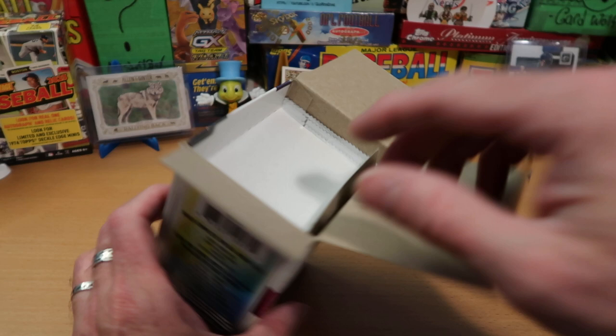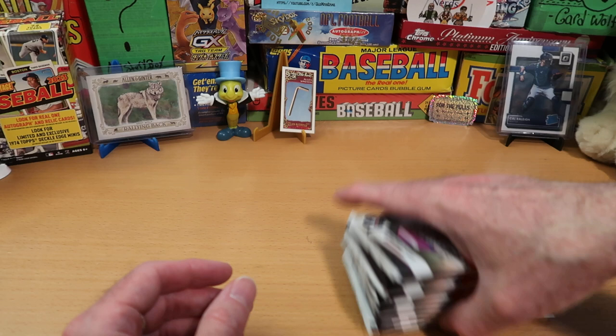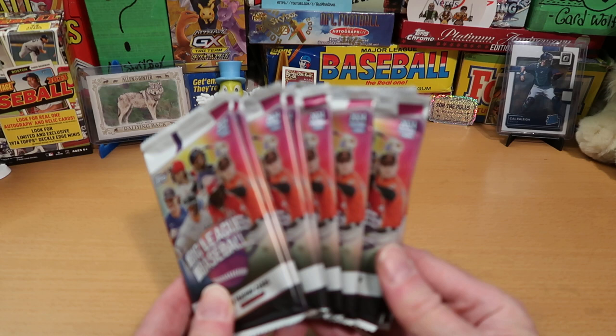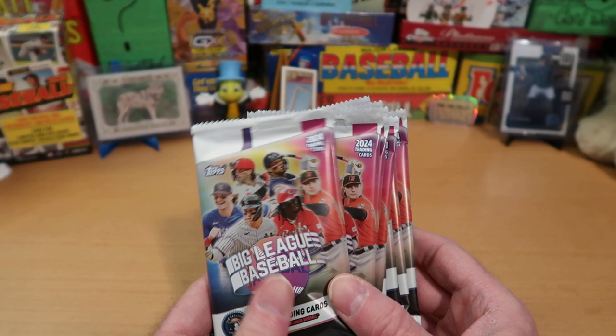I said today I would talk about the results of a survey that you guys were kind enough to fill out over the last few days, and I really appreciate you doing that. I learned some really interesting things about the channel. Baseball is the most popular type of card that I open on the channel - it's ten packs of eight cards each, so 80 cards out of this blaster box, which is how a blaster box should be.